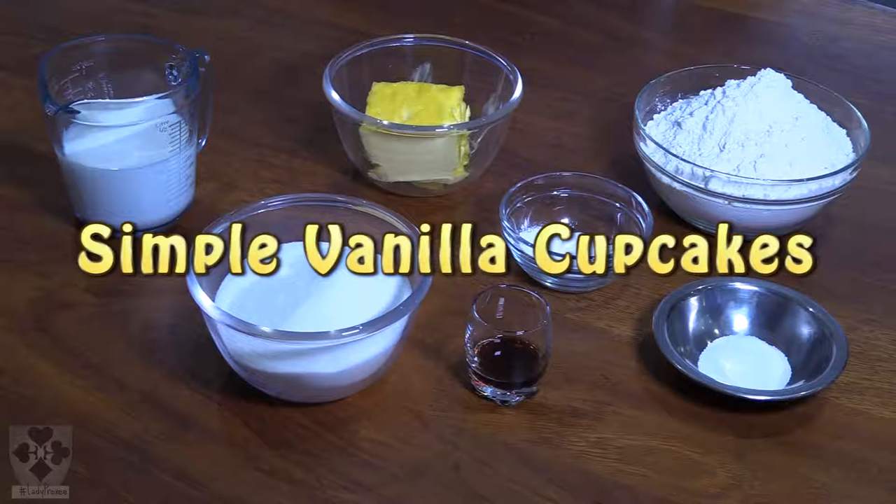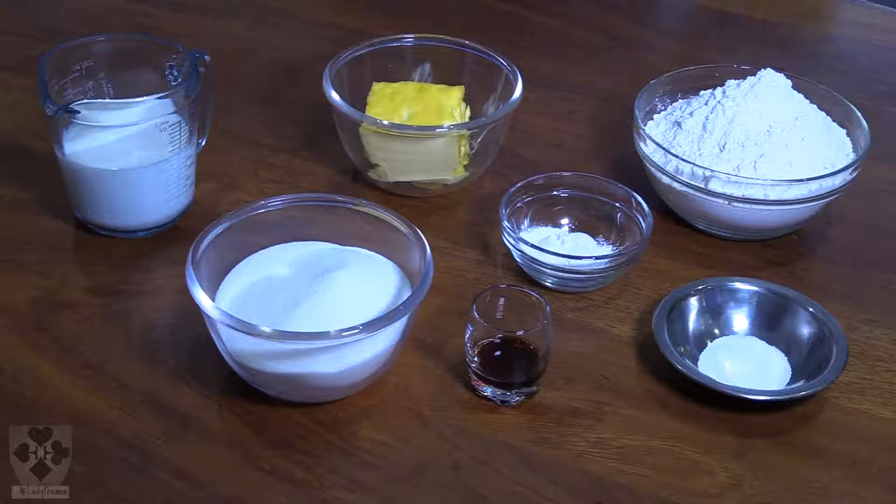Hi, I'm Lady Proxy and today we're making some simple cupcakes. It's my niece's birthday coming up and I'm going to make some cupcakes for school.